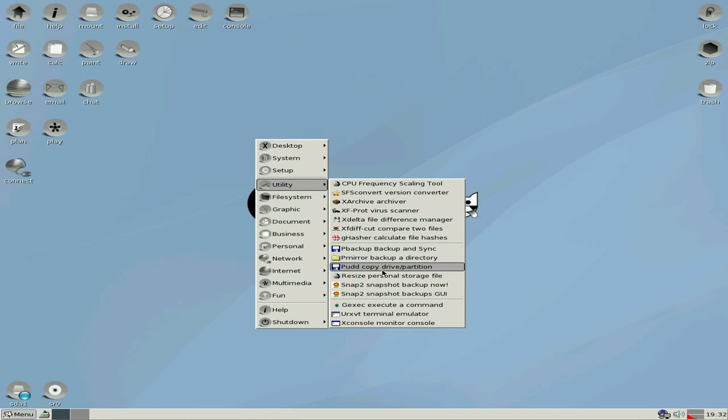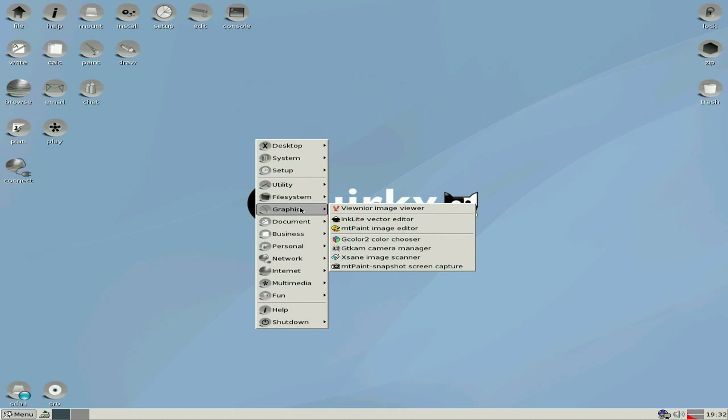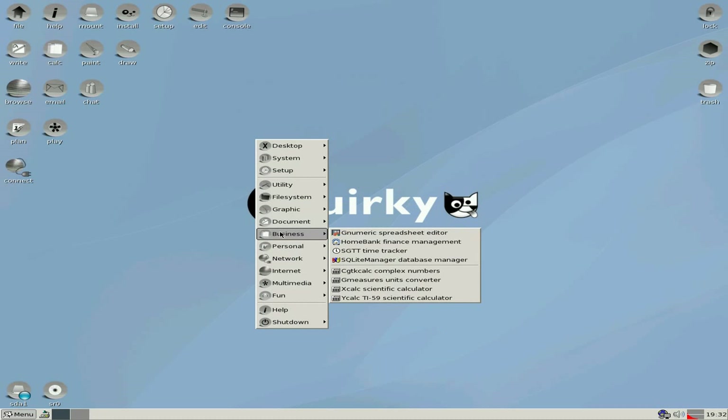Going down again. Resize your personal storage — that's been there for a while. You've got your antivirus there if you really want it. Remember, Pup runs as root so it's not a multi-user system by default, but you can add multi-user to it as you'll know if you've seen some of my other videos.